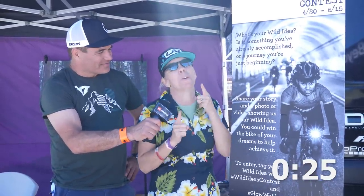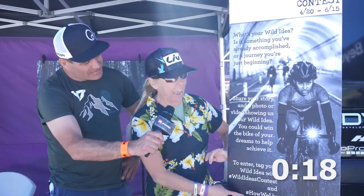Here at Live Giant with Dorothy — welcome to our How We Live Wild Ideas Contest. You can win the bike of your dreams by posting on social media with the hashtags #WildIdeasContest and #HowWeLive. Live is designed by women for women and we want to make sure you have a great ride. Check us out at livecyclingusa.com and enjoy being out there on the ride and enjoy Sea Otter.